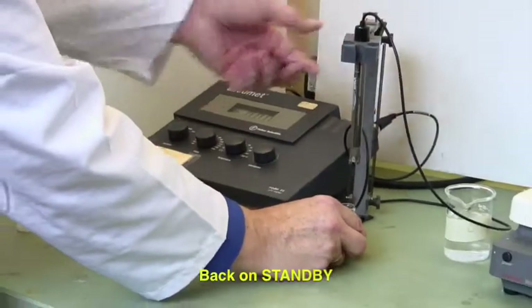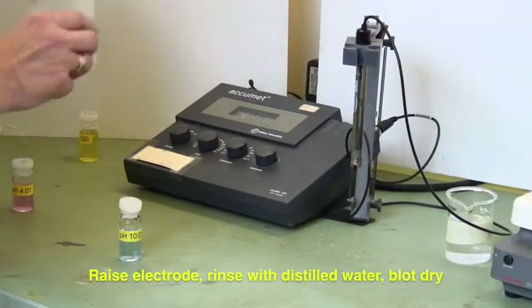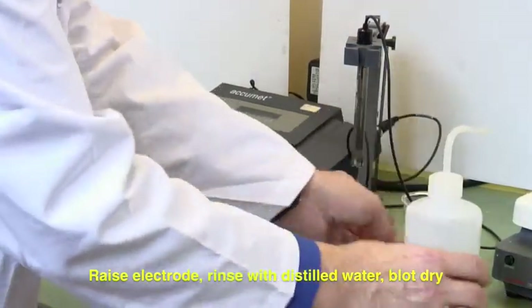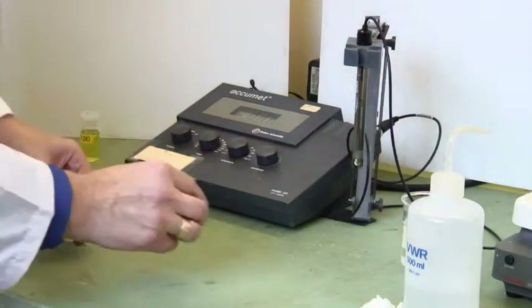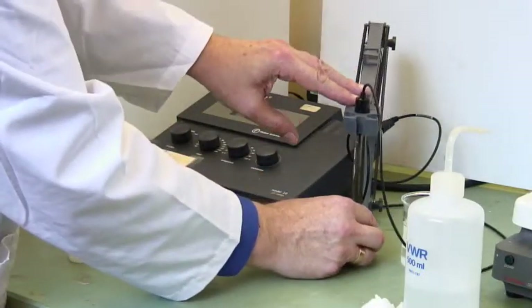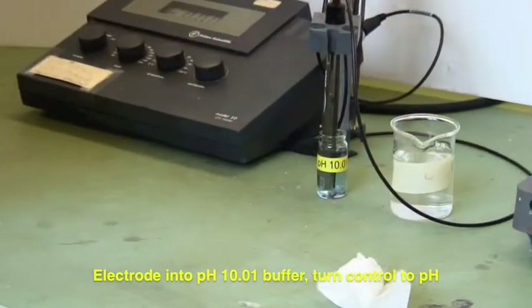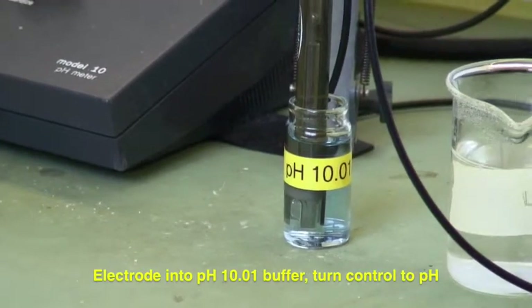It's on standby — lift it up out of the buffer solution, put the cap back on, and rinse the electrode and blot it again. We're now going to put it into the pH 10 buffer.